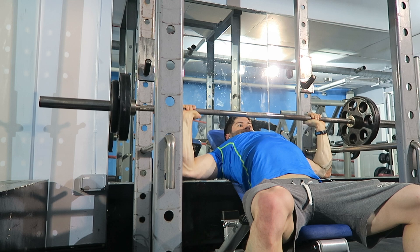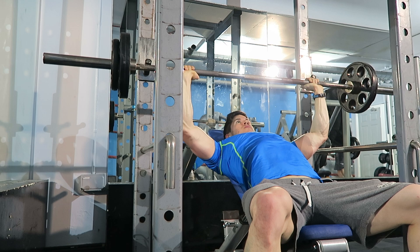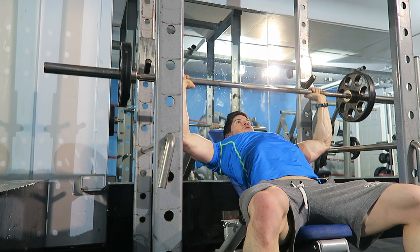Then I moved on to incline barbell press — super slow on the eccentric and trying to power up. Because my chest is quite fatigued at this stage I'm struggling, and there's only 50 kg in the bar. This is the last set so I dropped it down, and again super slow on the eccentric doing partial reps here, just to really burn out the muscle right at the end as a finisher.